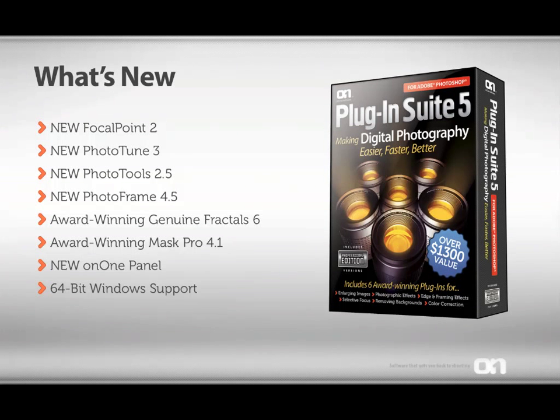Alright, let's recap. In Plugin Suite 5, you get new versions of Focal Point 2, PhotoTune 3, PhotoTools 2.5, and PhotoFrame 4.5. Plus, you'll get the current versions of the award-winning Genuine Fractals 6 and Mask Pro 4.1. That's six powerful plugins solving the most common problems inside of Photoshop. You'll also get the new on-one panel for fast access, and on Windows systems, you'll gain 64-bit support.